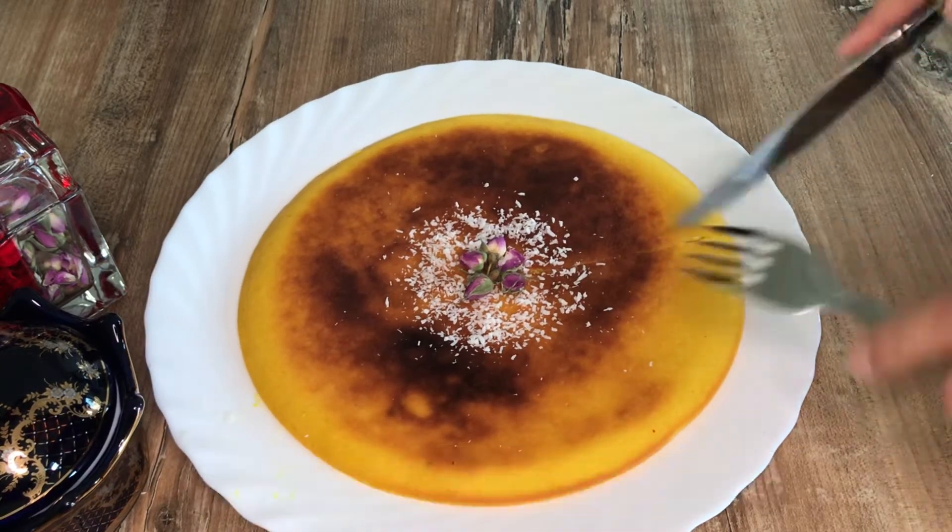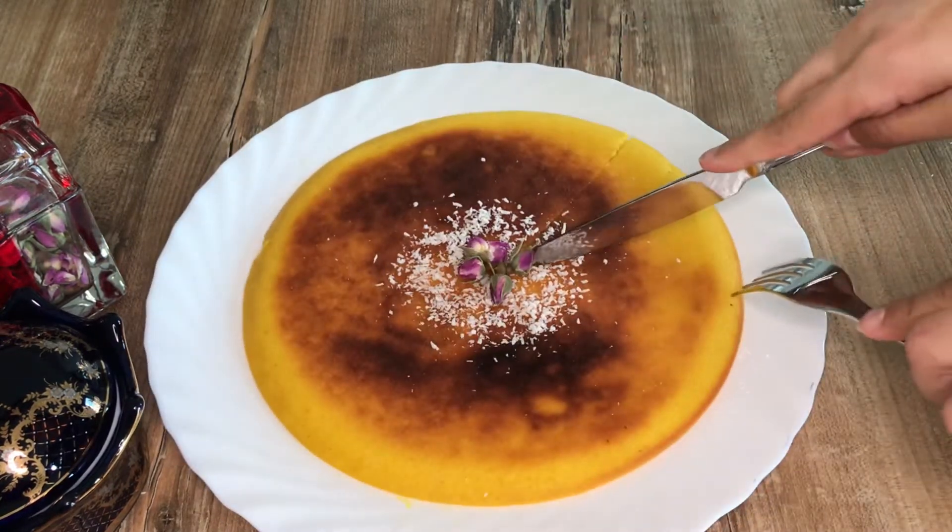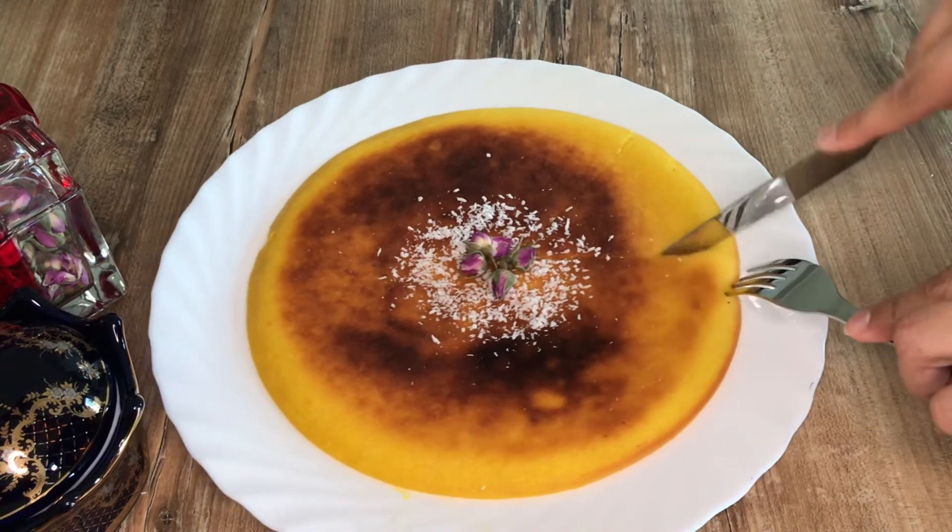This is top 3! I need 2 ounces of milk. With 2 ounces of milk, I am so glad that you can actually mix it. Okay.